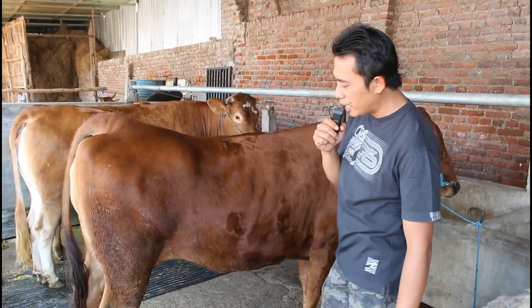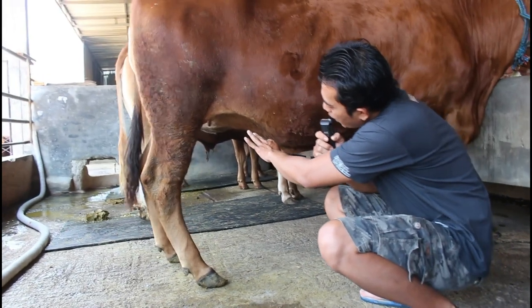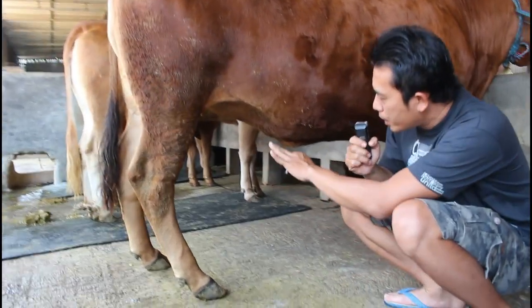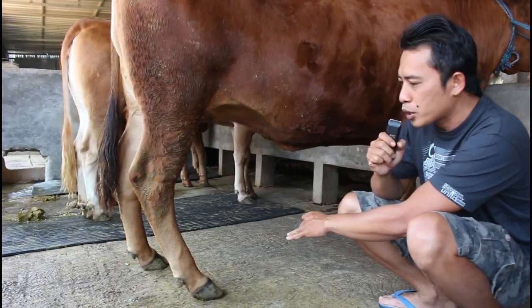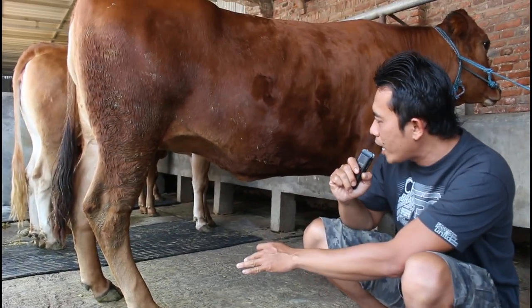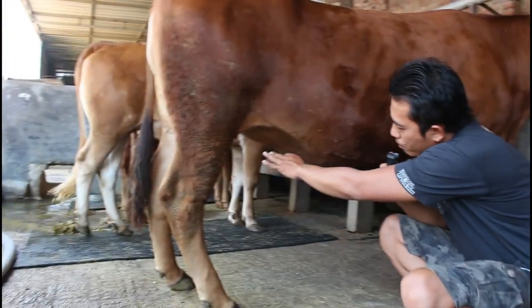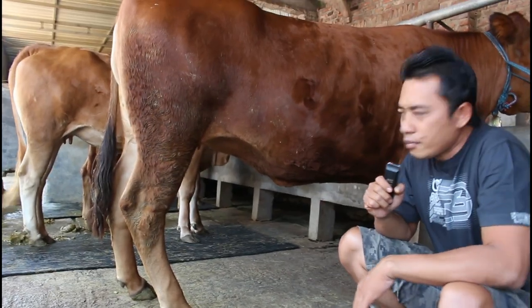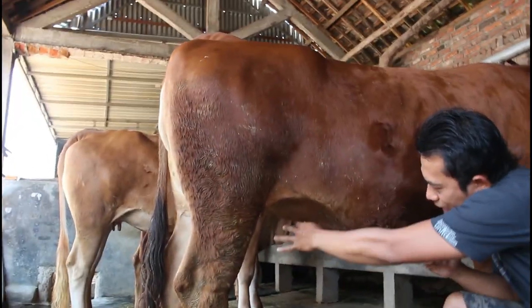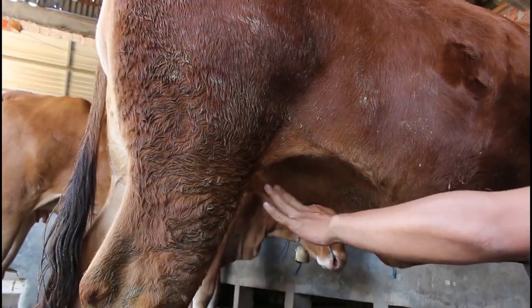Ya nggak bagus-bagus bener, cuma yang saya lihat dari ambingnya ini bagus. Dia itu untuk membesarkan pedet bisa maksimal nantinya. Percuma kita kalau pakai hinduan yang bagus tapi ambingnya kecil, jadi produksi susunya kurang. Ambing itu — dalam bahasa Jawanya kasarannya andemen — ada susunya.